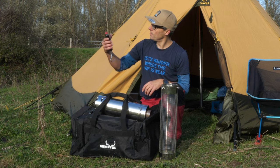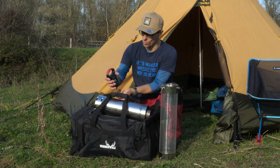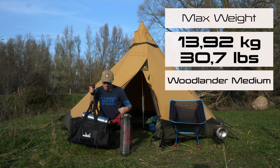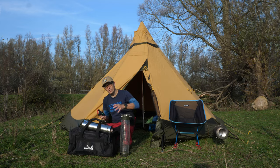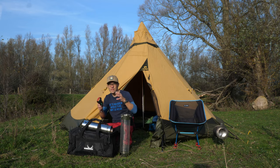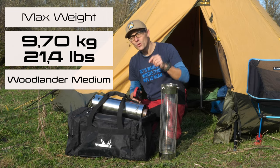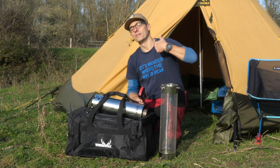Now let's start with the weight. I put a lot of stuff into this bag for this video. The total bag weighs 13.92 kilograms, so it is not a light stove. But the weight you'd normally carry is about 12 kilos, and the Winnerwell Woodlander Medium weighs as a stove — completely — 9.7 kilograms. Let me show you where the difference lies between those figures.